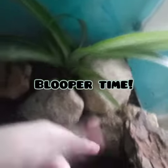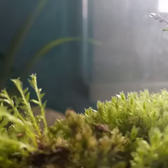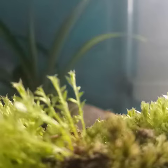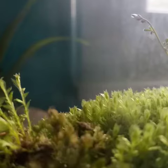In this little corner he has a hide right here, a hide right here, and another hide here. I use eco earth substrate and these are watery pebbles.